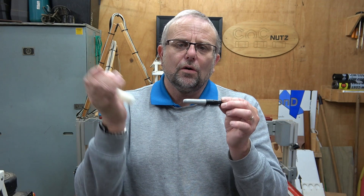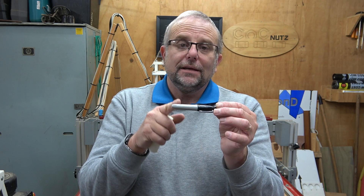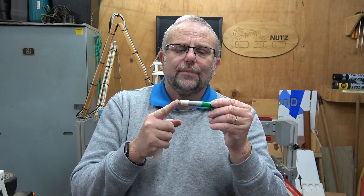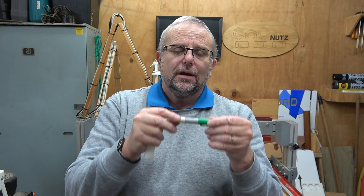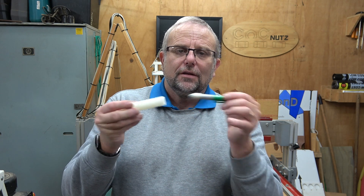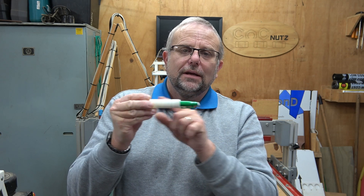Now the final problem I need to solve is the fact that the pen rocks when it's put in here, and that's because the pen is tapered — the rear of the pen is smaller diameter than the front. The solution to that is to take a bit of masking tape and wrap it around the back of it. I took about eight inches or 205 millimeters of masking tape and just wrapped it around the rear end of the pen, such that the diameter now matches the tube diameter and it no longer rocks backwards and forwards in here.